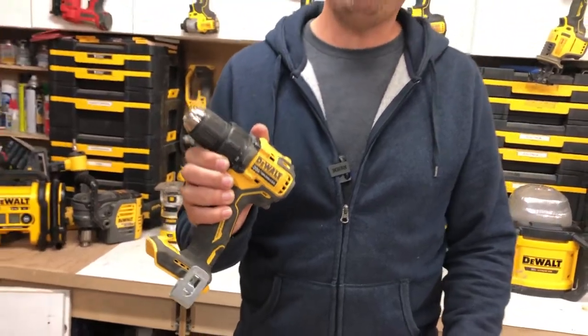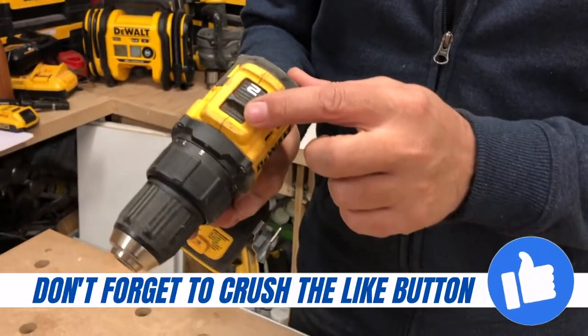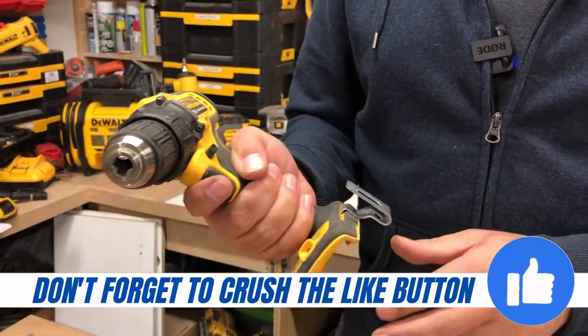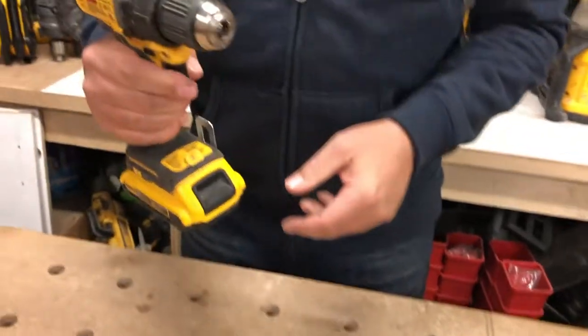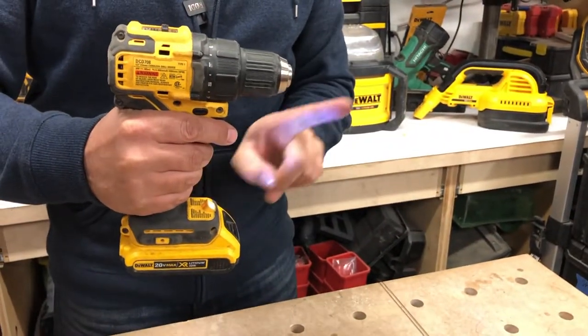This is a half inch chuck on the front. It has an LED light down here. We've got two modes at the top, number one and number two. Really nice rubber overmold. I'm gonna throw a battery in it just so you can see what the light looks like — and you can see it kinda shines right up at the nose here, directing right up here.